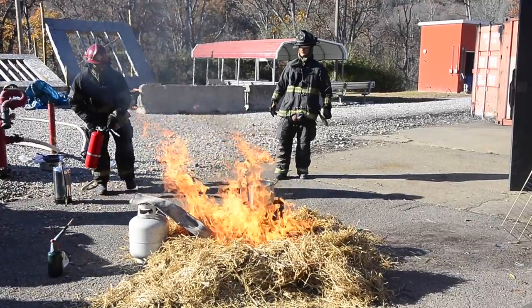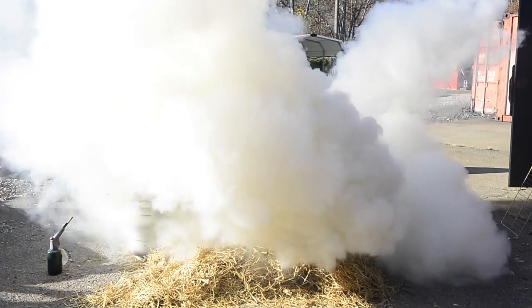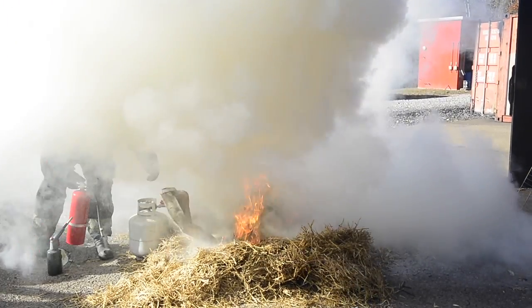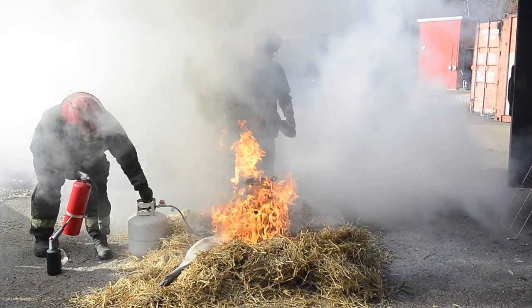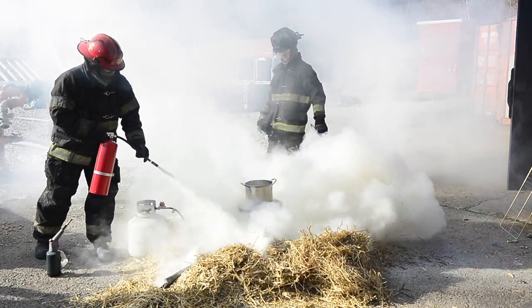One of the things we really want to hit on is we're going to simulate a turkey fryer — I'm going to do that outside. We're going to throw just a chicken leg in it and a little bit of water to simulate it overflowing and having too much water in it. And it ought to be a pretty good sized fire.